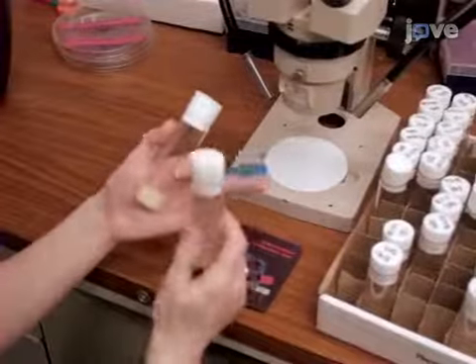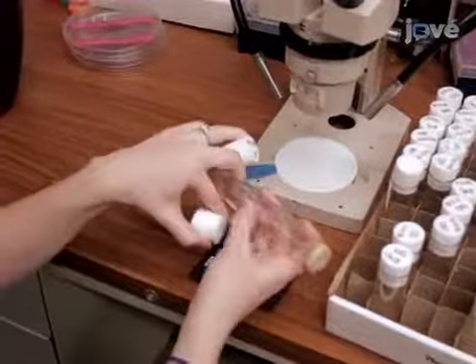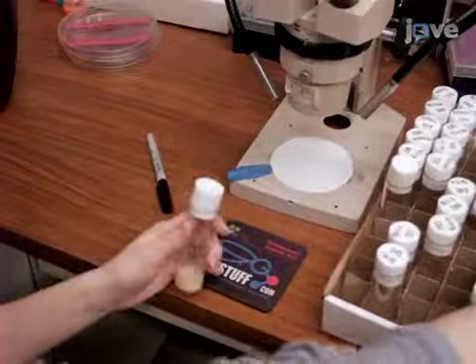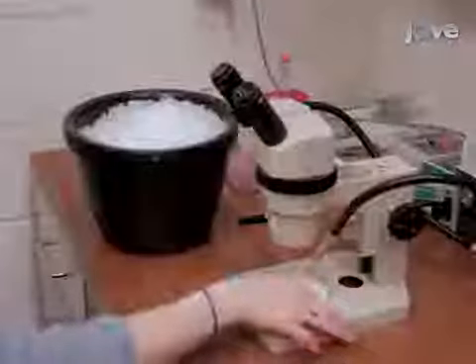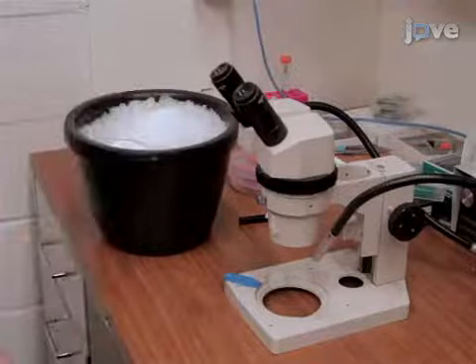In this procedure, collect the newly eclosed flies from the well-maintained fly cultures, then age them 5 to 10 days in fresh culture vials before recording. Before the fly preparation, chill the microscope plate on ice for 15 to 30 minutes.